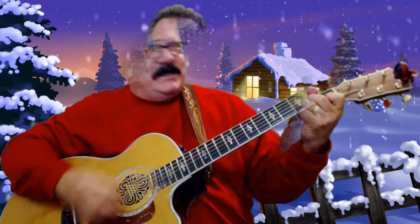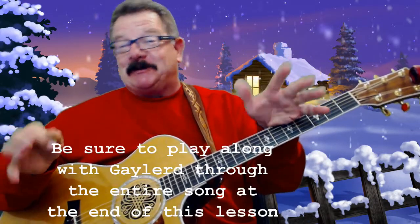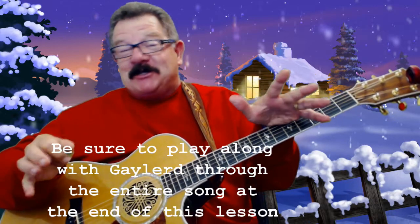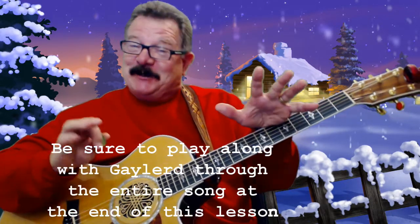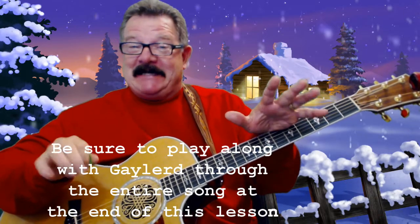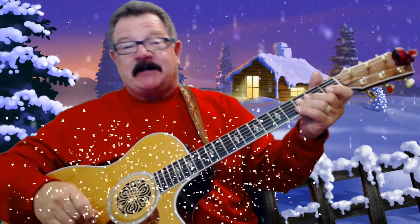I won't ask for much this Christmas, I won't even wish for snow... Okay, okay, I know I'm not the vocalist that you need, and I probably ruined the Christmas spirit just by singing that song. I just wanted to show you where the words go in with the chord changes. So, ease up on me — be easy, be easy.